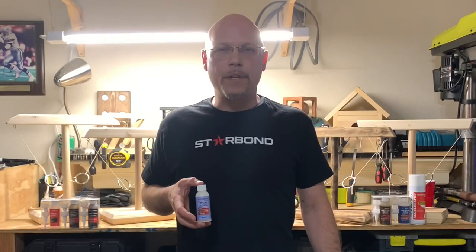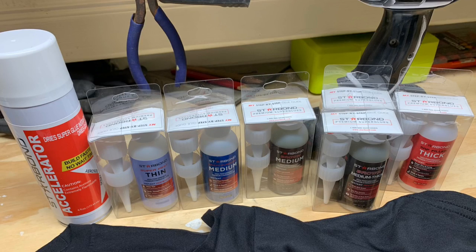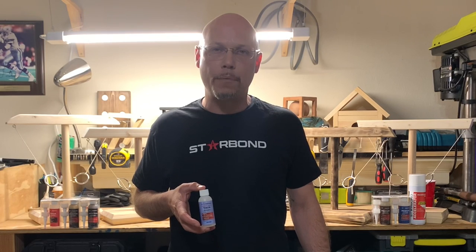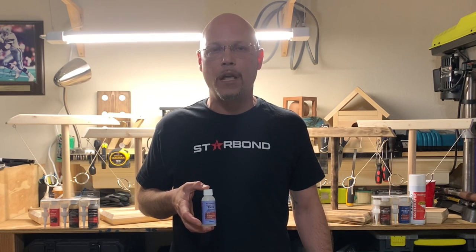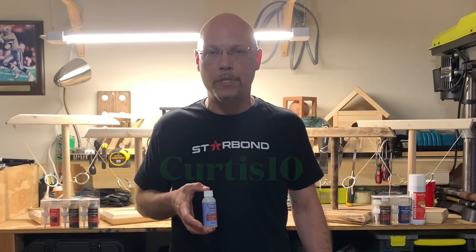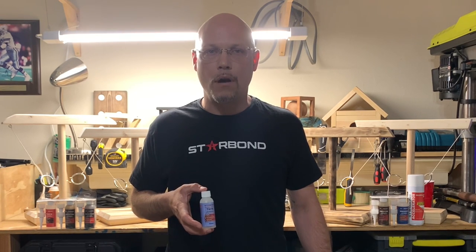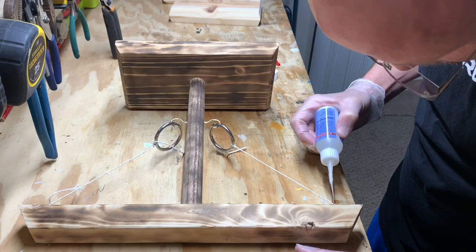I want to thank my friends over at Starbond for sponsoring this part of my build. Their super glues are great products that I've recently discovered and have proven useful in many different applications. I'll have a product review for those coming up soon. Check the description for a link to their website and make sure to use my discount code curtis10 to get a 10% discount on your order. I'll also provide a product link to Amazon.